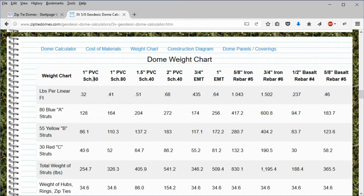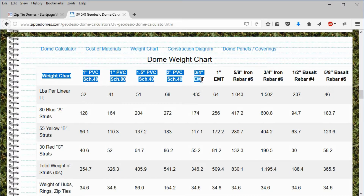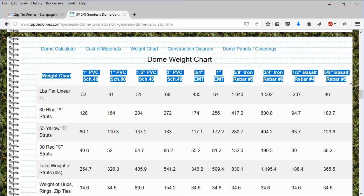Across the top of this chart, we have columns for 1-inch PVC pipe — Schedule 40, Schedule 80 — 1½-inch PVC pipe, 2-inch PVC pipe, ¾-inch EMT (which is metal conduit), 1-inch EMT, number 5 rebar, number 6 rebar, and two types of basalt rebar.